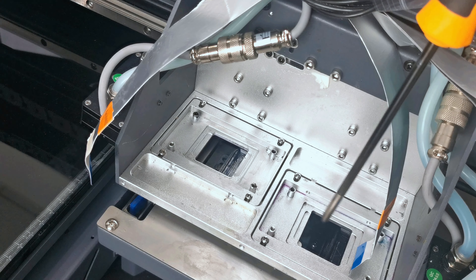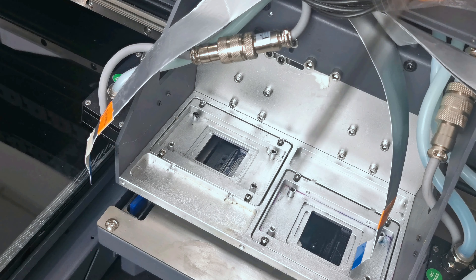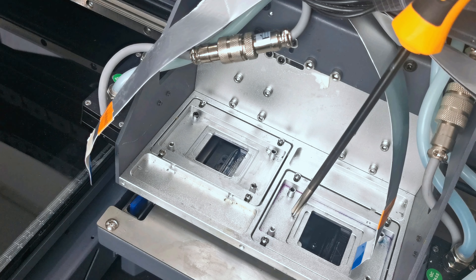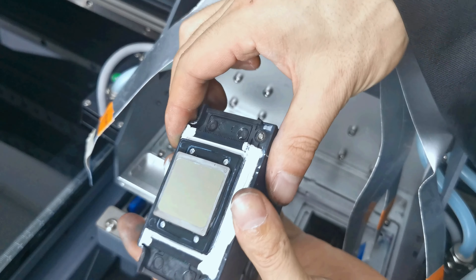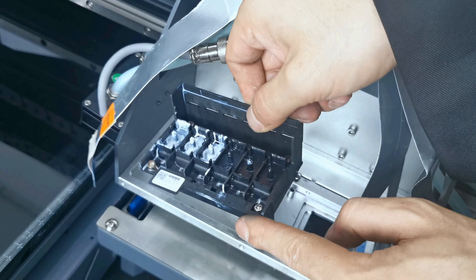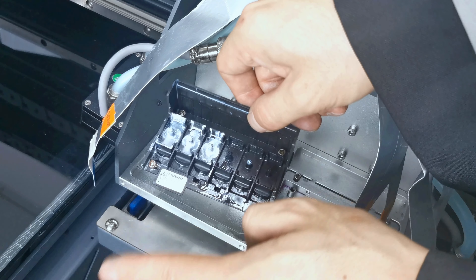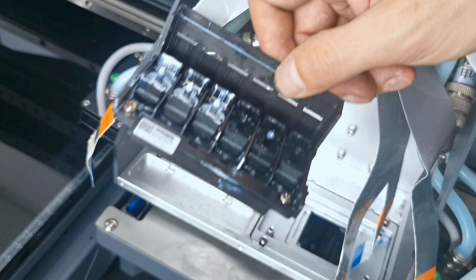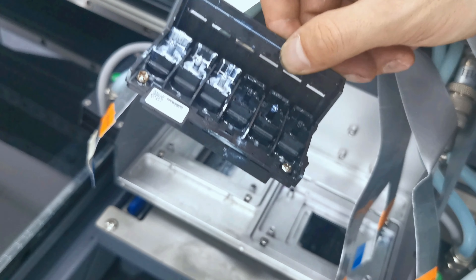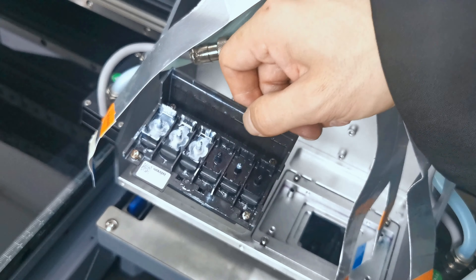When we go to the carriage, we can find two pallets for installing the printhead. The left pallet is for the white and varnish printhead, and the right is for the color printhead. After we install and fasten the ring, we connect the printhead. The printhead must be installed with the coat at the front and the cover at the back.